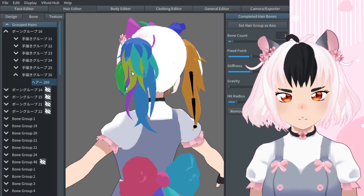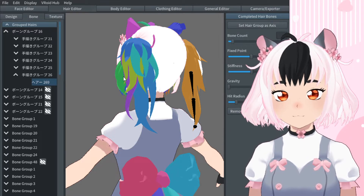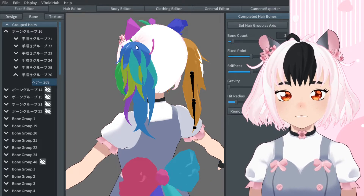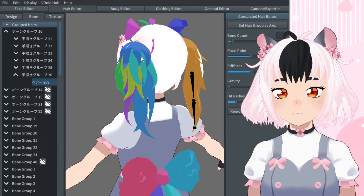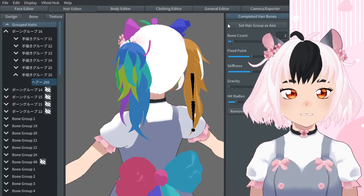I have re-boned this one ponytail. You see there are different sections, and these sections will move together. I think the best way to explain it is actually to show it, so I'm going to go into the camera exporter.